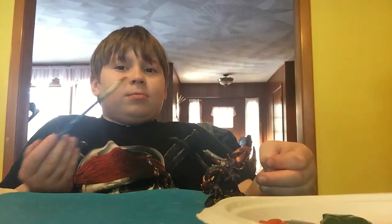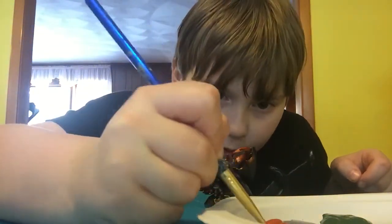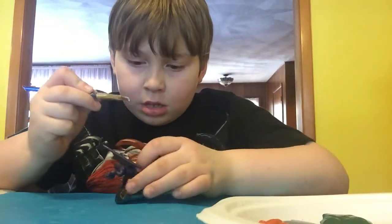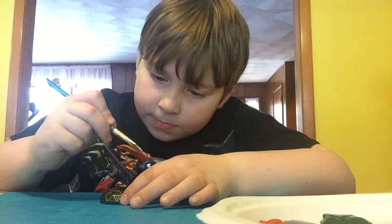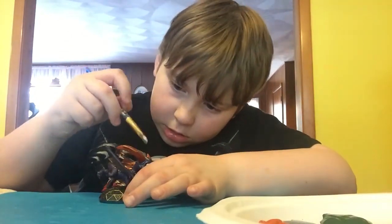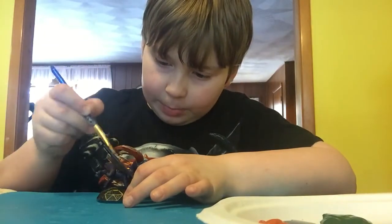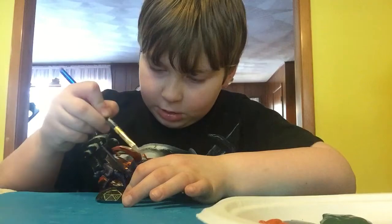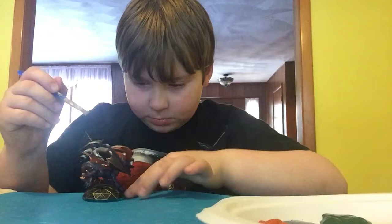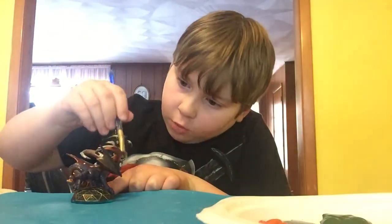Let's do this. And then we're doing the other horn. It's the same color.